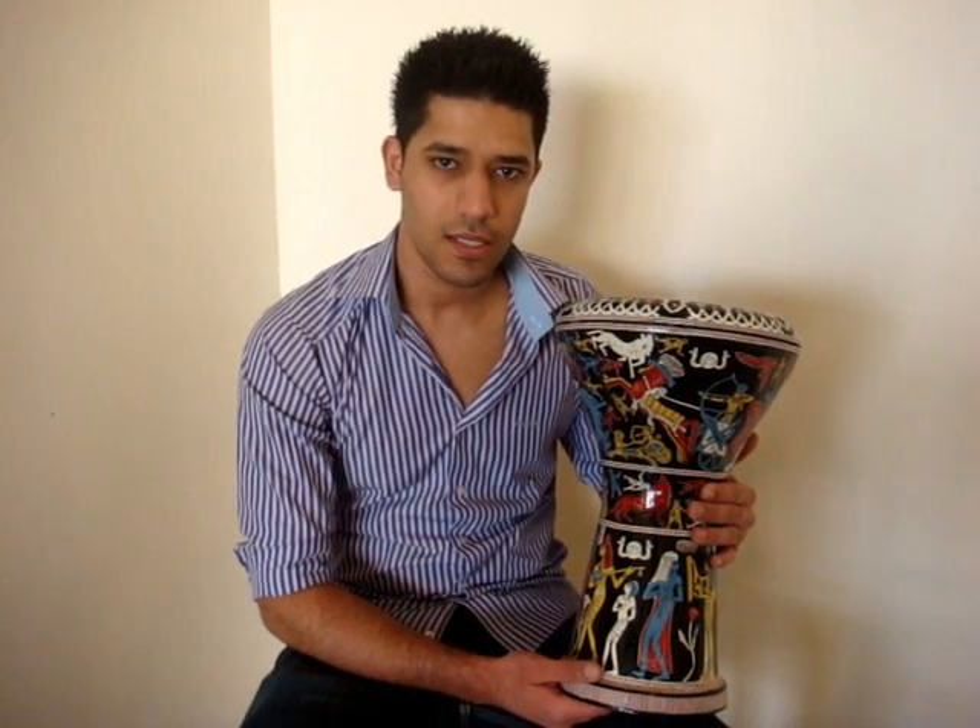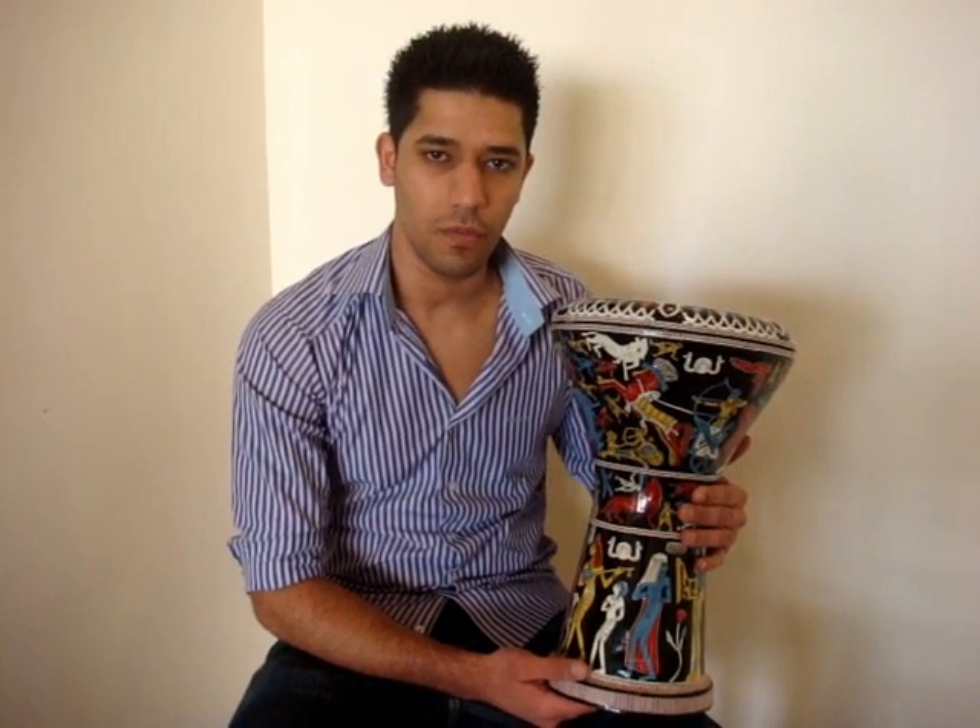Thank you for watching us. All of you are invited to buy one of our professional darbukas from the Arab Instruments website.